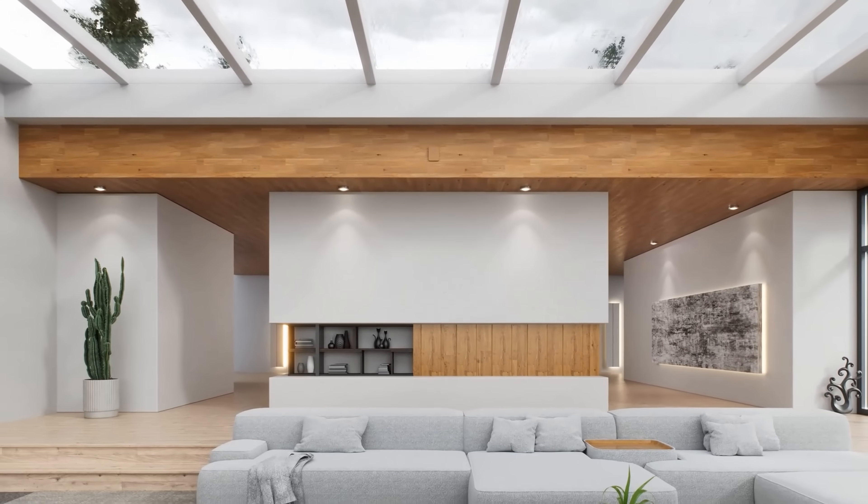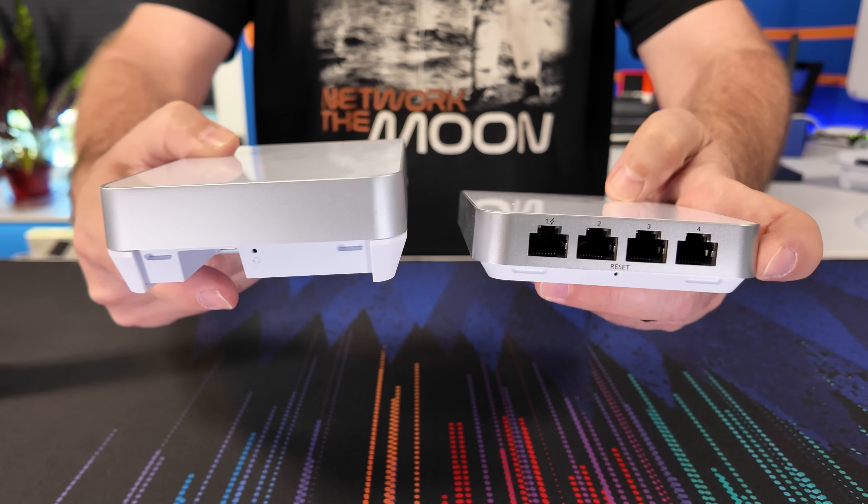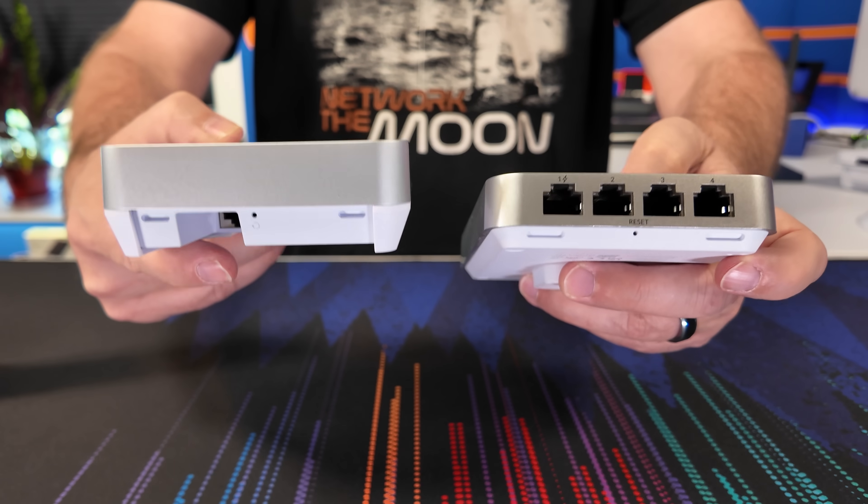That being said, Ubiquiti told me there is a more traditional U7 in-wall access point in the works that does have those extra switch ports on the bottom. I don't have any additional information or ETA about that other U7 in-wall access point, but even if I did know, I'm under NDA with Ubiquiti — so if I told you, I'd have to kill you.